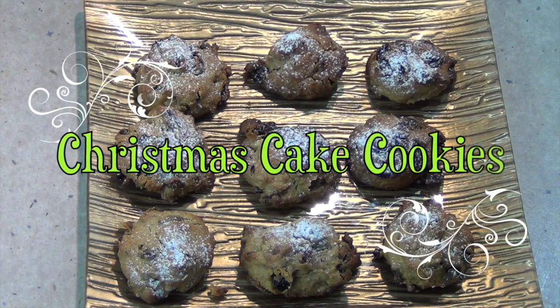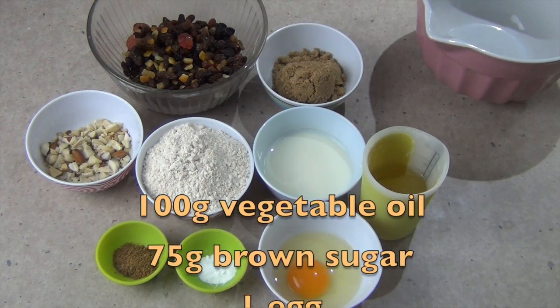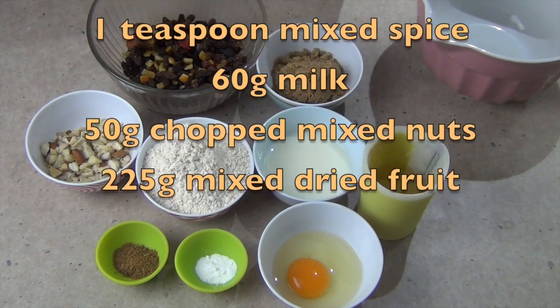Hi and welcome to Cheeky Richo's Christmas cake cookies. The ingredients are in the recipe box below. These are absolutely delicious and they're great to pop into your lunchbox or take to your Christmas work party. So let's get started.